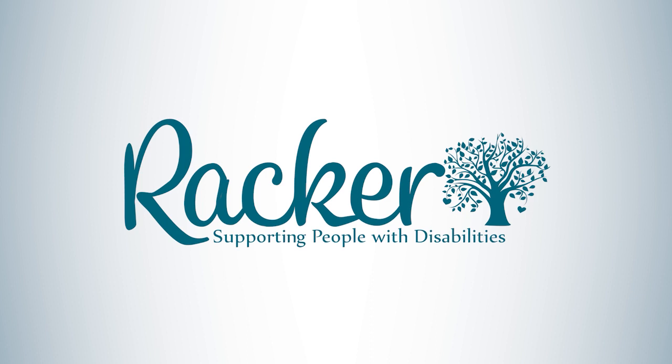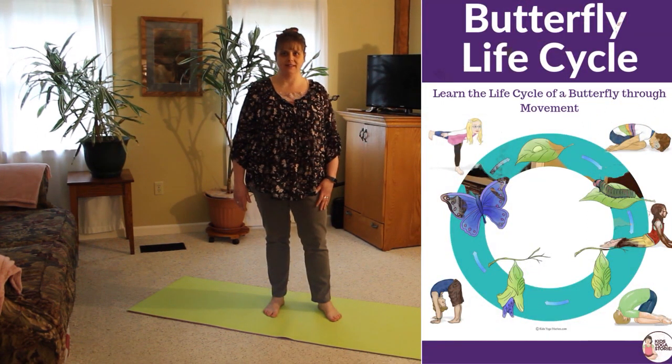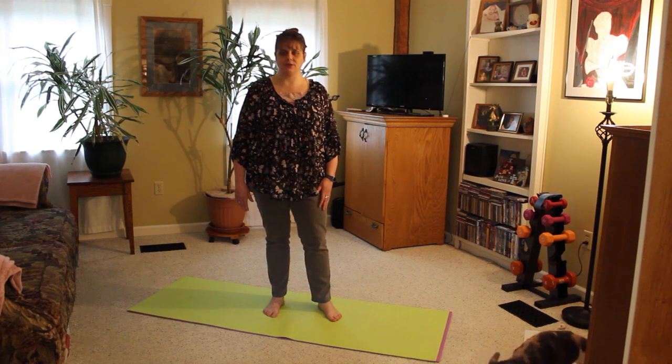Hello, Racker friends. I'm Jeanette Keith, physical therapist at the Cortland Racker Preschool and Groton Elementary School. Today we are going to do some yoga poses to represent the life cycle of a butterfly. Now, yoga is generally safe, but it's always a good idea to have a parent or guardian nearby, just in case you lose your balance, because you don't want to fall and get hurt or break something.